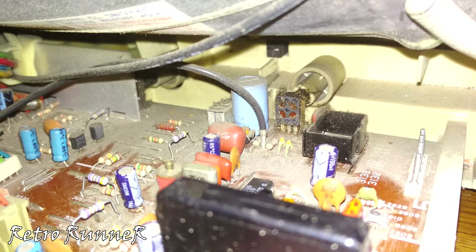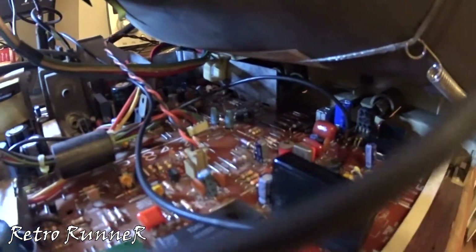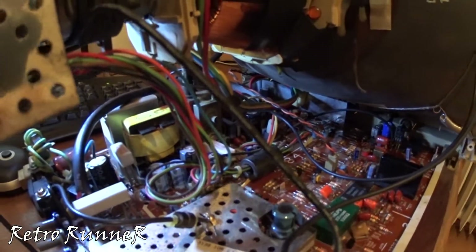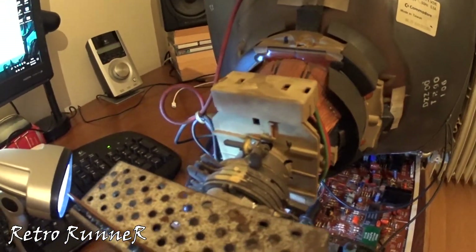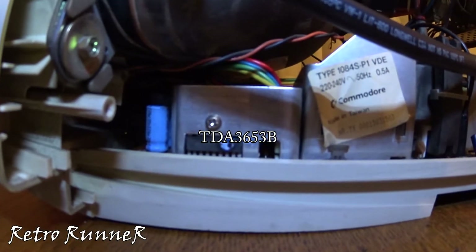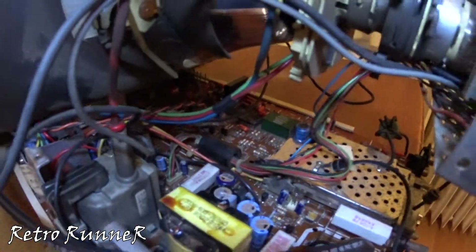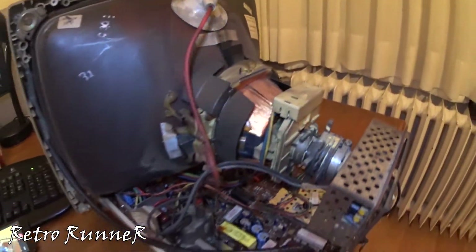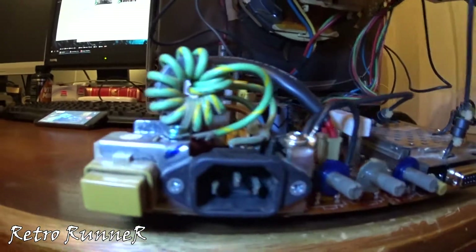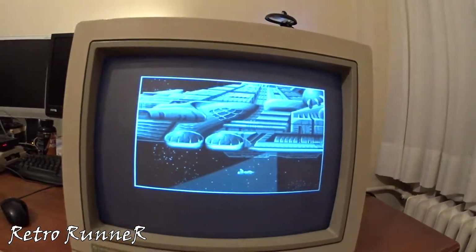Now let's re-assemble it and test it. Fingers crossed. It works just like a boss!